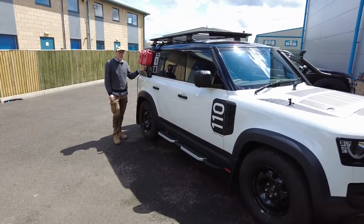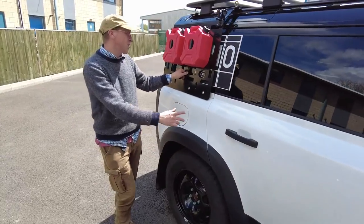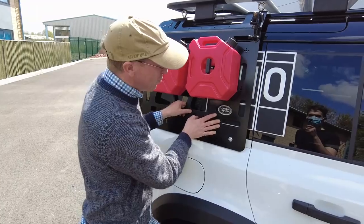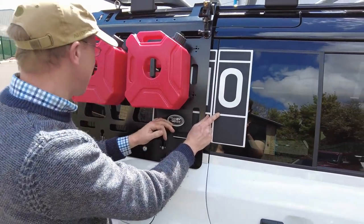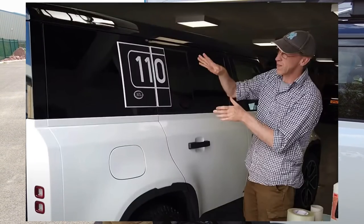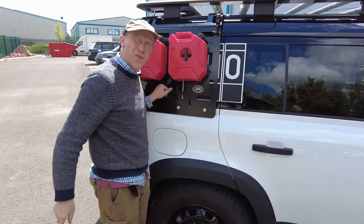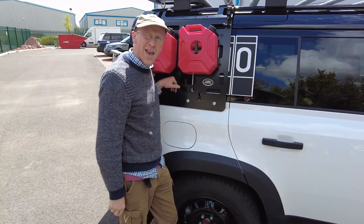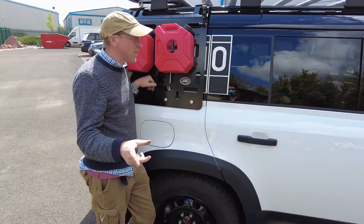We are outside again with the Defender. We have put our molle packs on our molle plate, which is great, but now we're left with a zero where we used to have a very stylish graphic. We had a lovely 110 graphic under there, but it kind of loses its 110-ness. We're out by 110 now, aren't we Tyler?